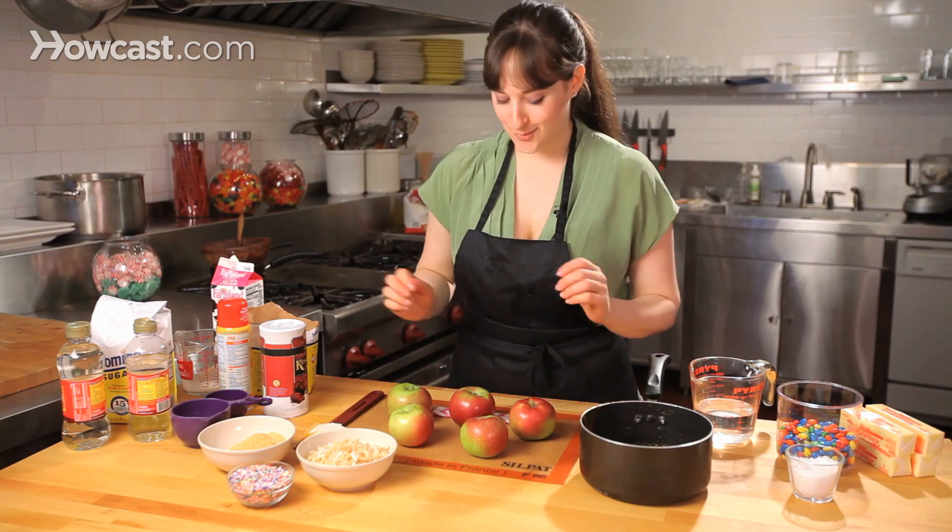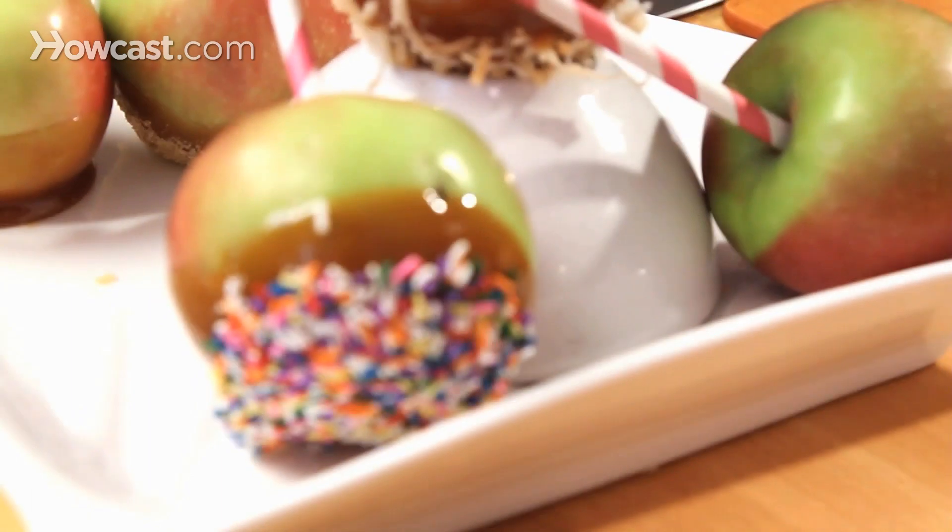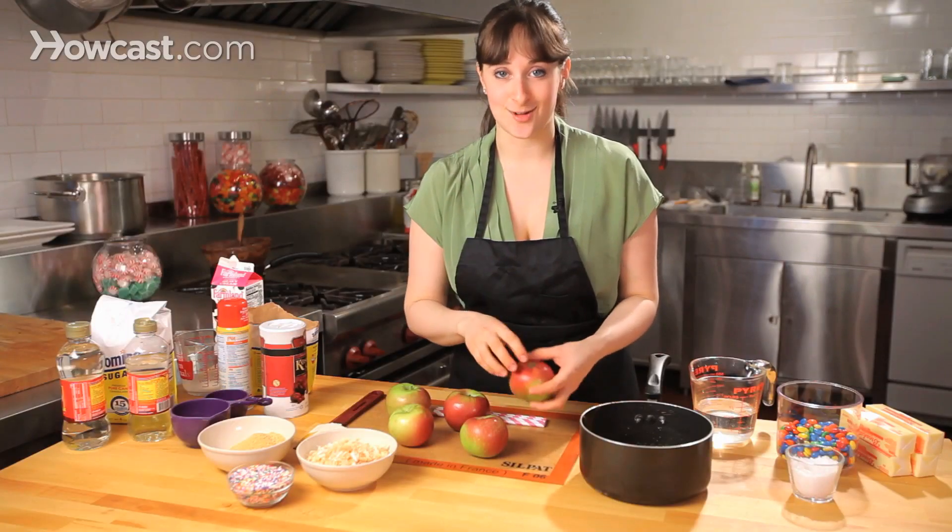So today I'm making some caramel apples. You can see I'm starting with these really cute red and green apples, but you can use any kind that you can find in the market. I especially love these little mini ones — they're great for parties.